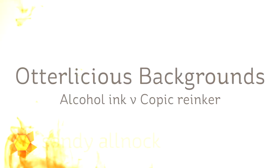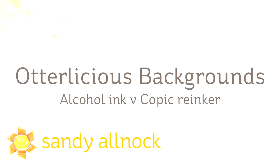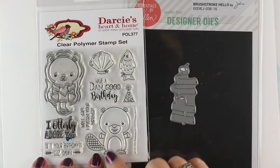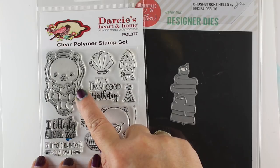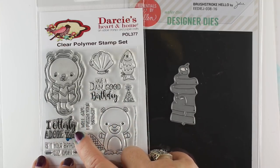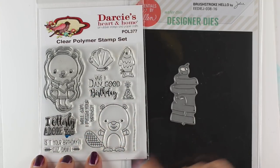Hi there, I'm Sandi Alnach, artist and paper crafter here on YouTube, and I have a few fun backgrounds that I'm going to share that I'm calling Otterlicious — comparing alcohol ink backgrounds with Copic Reinker backgrounds. I'm going to use this stamp set from Darcy's that has a darling little beaver and a little otter who's laying on top of the water, so these are going to be water-looking backgrounds.